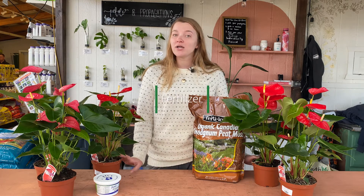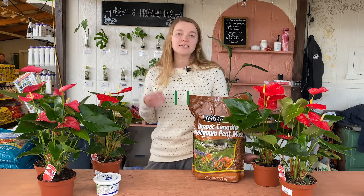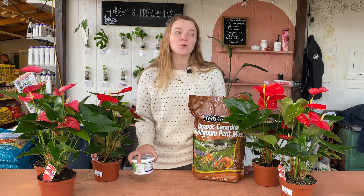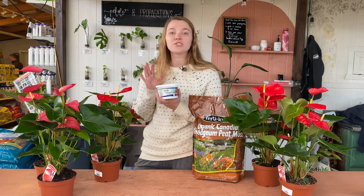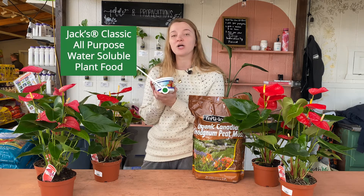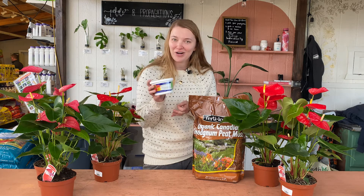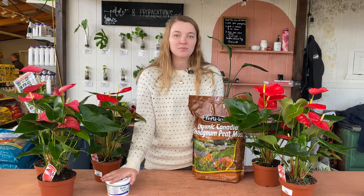Another thing with watering is fertilizing this plant. When your plant is actively growing — actively putting out new leaves and flowers — you're going to want to fertilize your plant probably twice a month, so once every other week. Whenever you go to water it, just mix in this fertilizer. This is Jack's Classic All-Purpose Fertilizer. It tells you how to mix it on the back so you can't get it wrong. That is a good option for these kinds of plants.